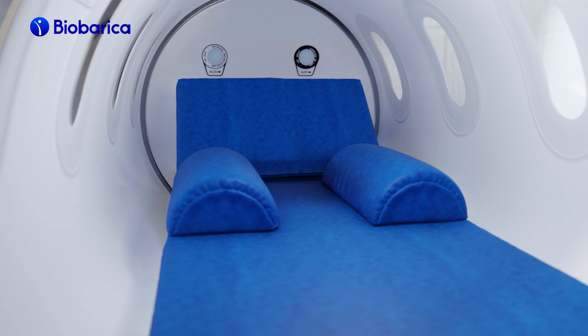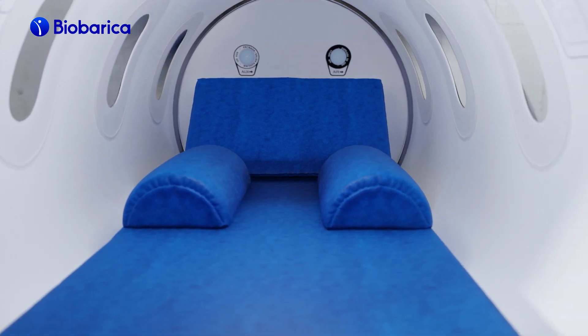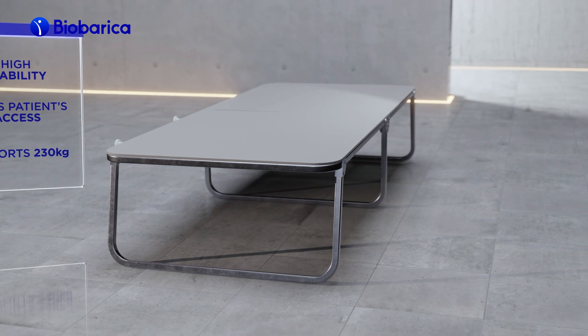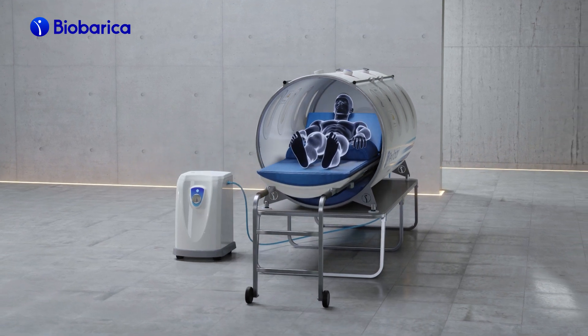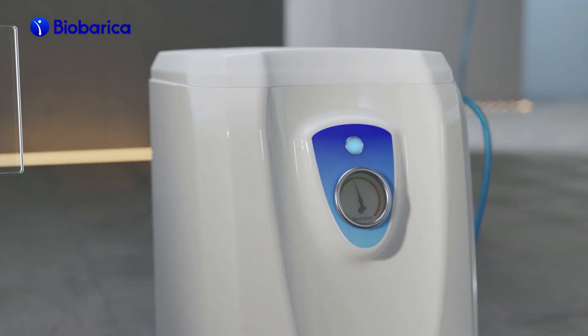Its interior is spacious and comfortable. It has internal supports, a hypoallergenic mattress, and pillows that guarantee comfort for the patient during each session. The chamber also includes a support table to make the patient more stable. In addition, it is possible to include a removable stretcher that facilitates the entry of patients with reduced mobility.